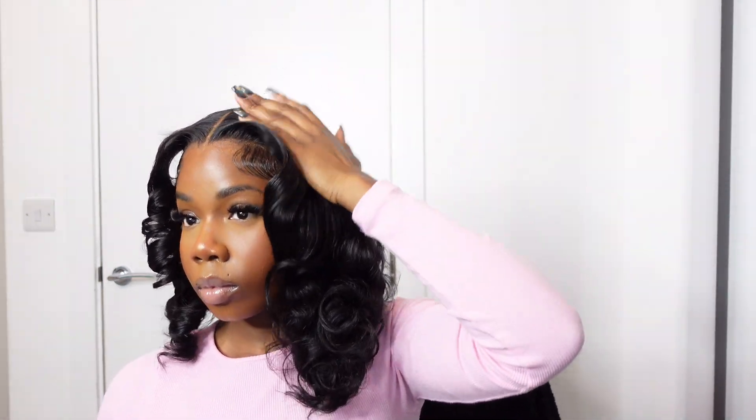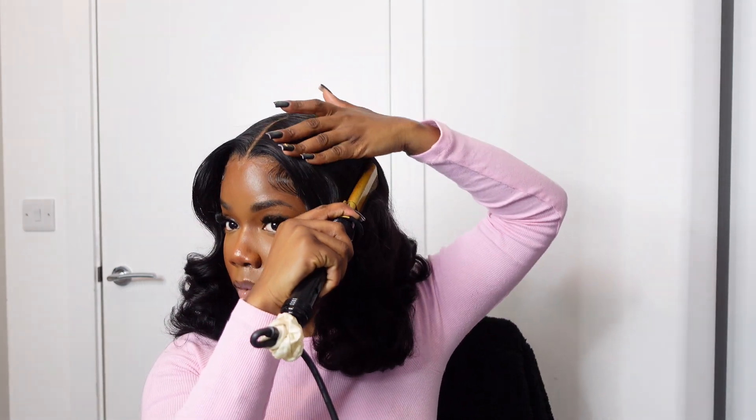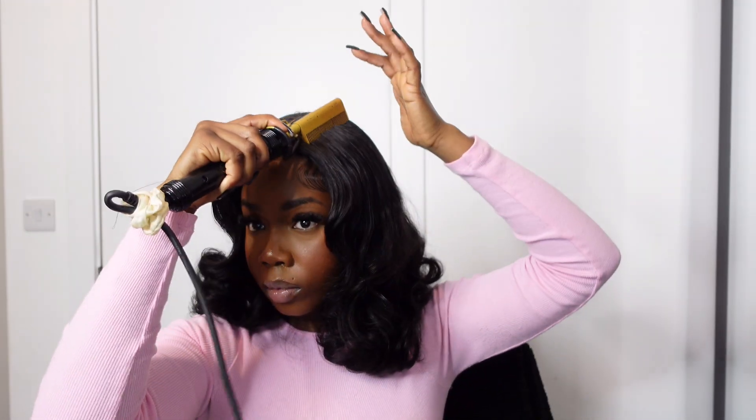Now I'm using a wide-tooth comb first to brush the curls out, doing both sides. I really love how this hairstyle came out. I'm going in with my paddle brush — when you use a paddle brush it gives more definition than a comb. They just look sleek and seamless. I had to go back with my hot comb to press down anything that was bumpy.